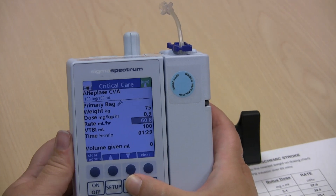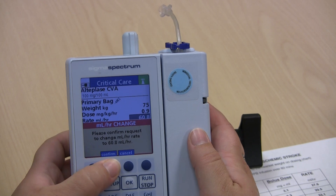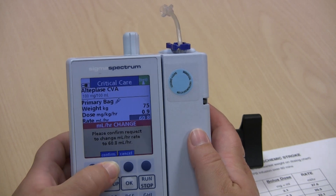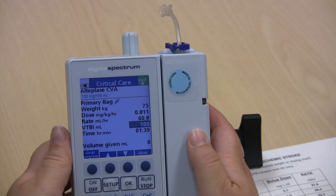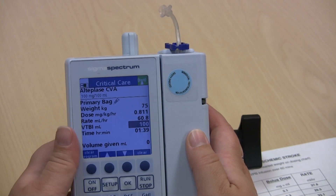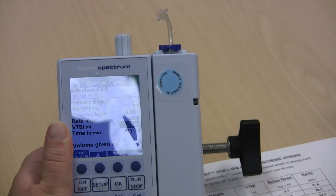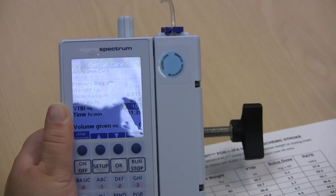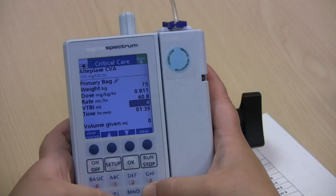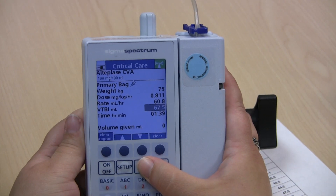Then press OK. Now press confirm on the mL per hour change screen. Now change the volume to be infused to the value from the table. For a 75 kilogram patient, the volume to be infused is 67.5 mL. Press OK when you're done with that.